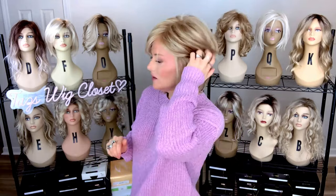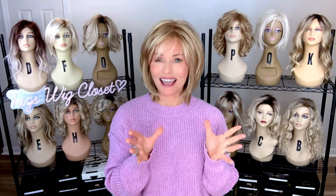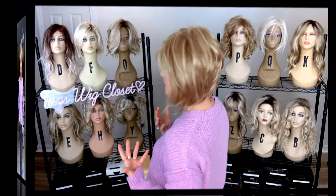Look how easily you could get an ear tuck. It's almost like it was meant to be worn that way — it stays. This color is sugar cane, not sugar cane R. This is not the rooted version. Sugar cane is kind of a 50-50 blend of a light auburn with some platinum highlighting. I think this one ends up looking a little more neutral because of the platinum highlighting neutralizing the color.